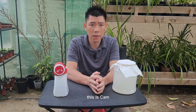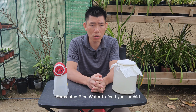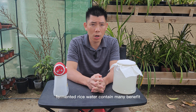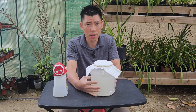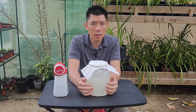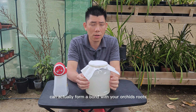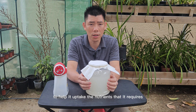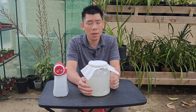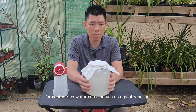Hey guys, welcome back. This is Cam. Today I'm going to show you how you can use fermented rice water to feed your orchid. Fermented rice water contains many benefits for your orchid. One of the benefits is the microorganism that is within the solution. Once fermented, microorganisms start to multiply within the solution. This microorganism can actually form a bond with your orchid's root to help it uptake the nutrients that it requires.